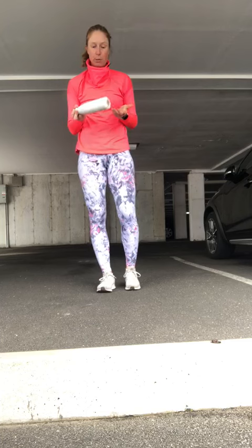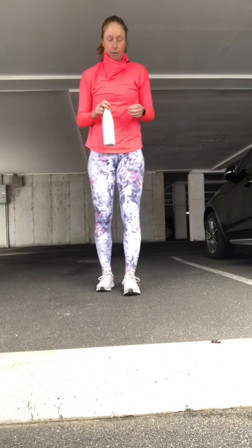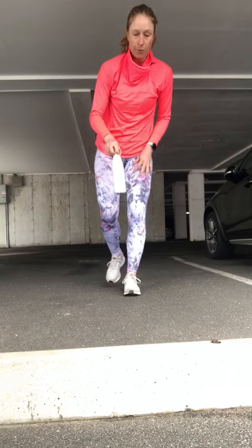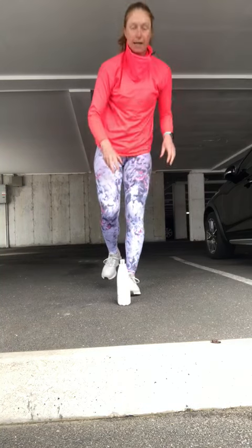What we're going to do is grab any object that is maybe a little bit off-balance, a little rough to put down. I grabbed a water bottle since it's the first thing I could find — as you can tell, I'm here in the garage. We're going to stand on one leg and grab the water bottle. On day one, we're going to try and put it down only one time, nice and easy, then come back up.